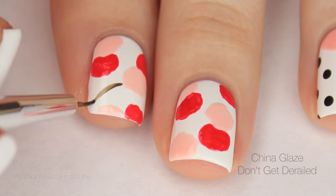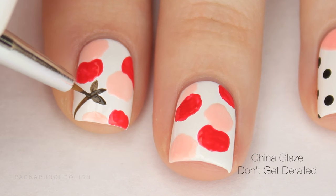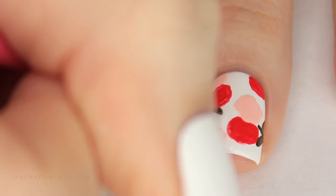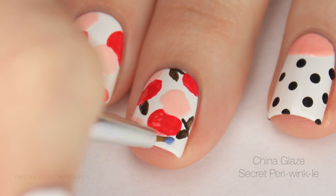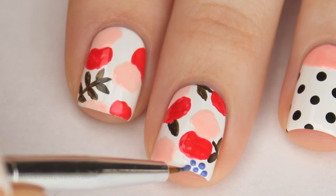Then using a darker green create some stems and leaves. Then using periwinkle I added these berry looking things. You can skip these if you want — I just wanted to add a little bit more color.